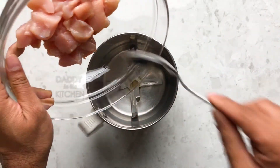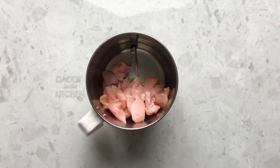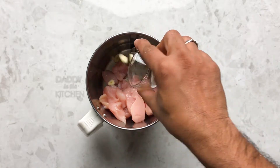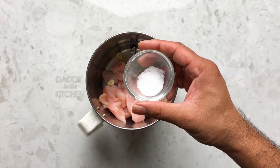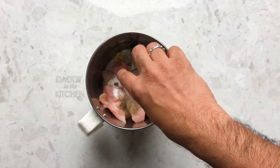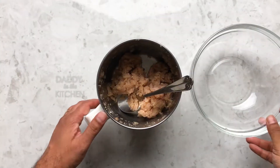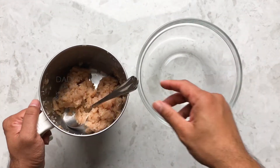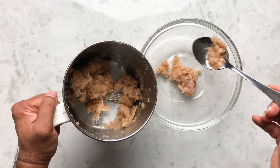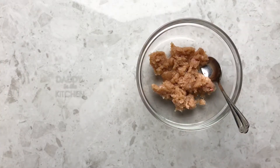In a mixer jar, take 200 grams of boneless chicken without any fat. To this add two cloves of garlic, slightly chopped, add some salt, a quarter teaspoon of pepper powder, and grind all this to a coarse paste. You can see the chicken is nicely ground, so let's remove this to a bowl and keep it aside.